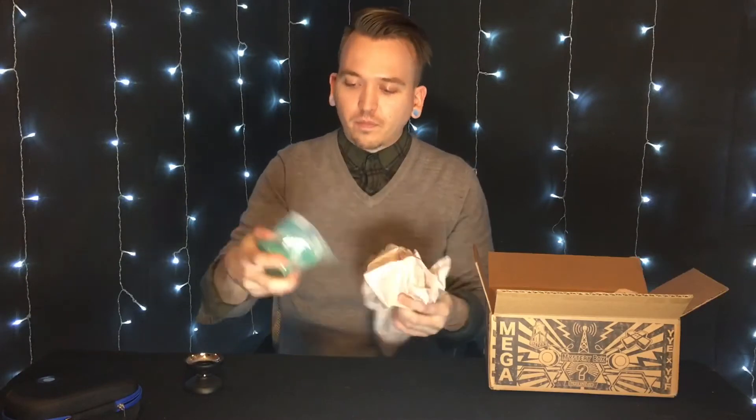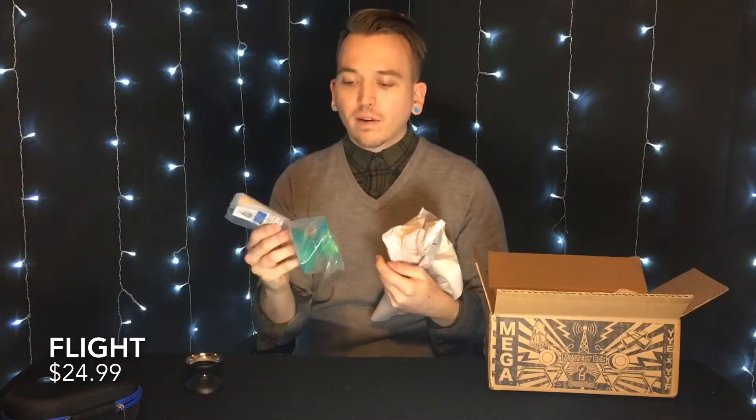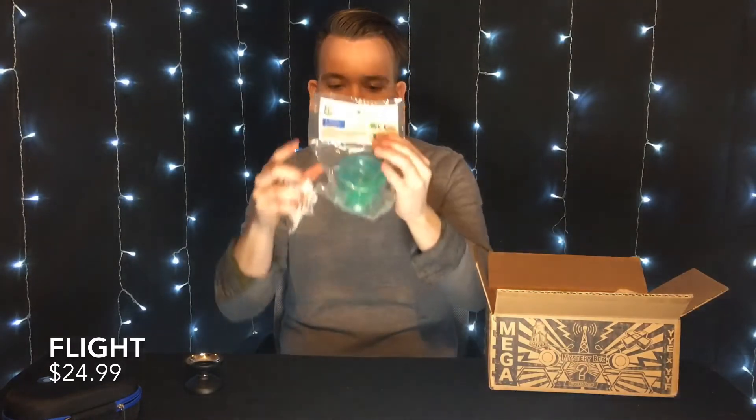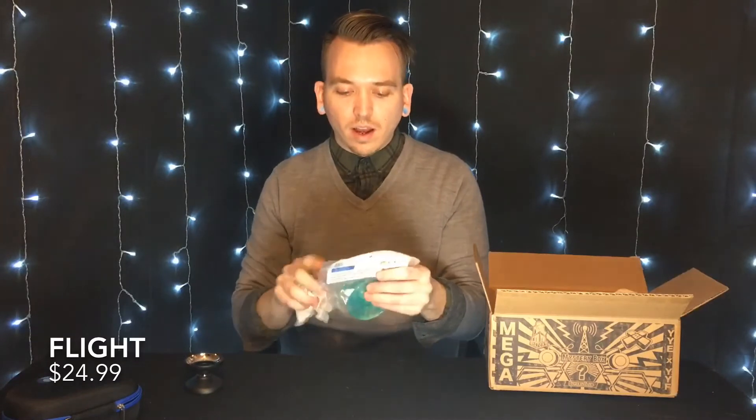Okay, so we've got a Flight. Now I'm not a huge off-string player, and I do remember the previous mystery box I got — it has to be two years now — that one also had a Flight in it. Maybe I just gotta learn. I do like the Aurora Borealis colorway on this one; it's similar to my North Star. Pretty sweet. So that's two yo-yos, a yo-yo case, some Dark Matter lube, and string — and the Flight came with a string as well.